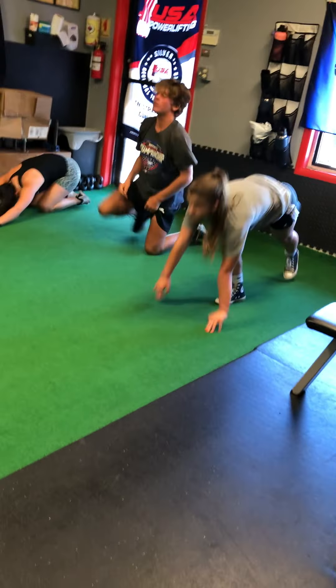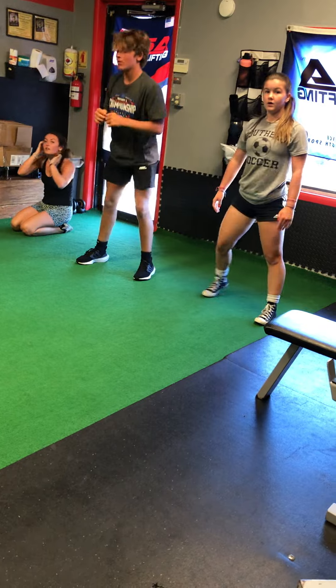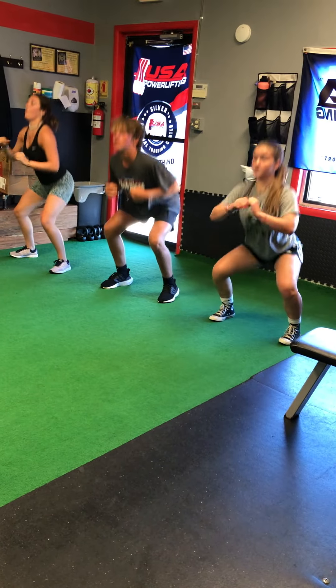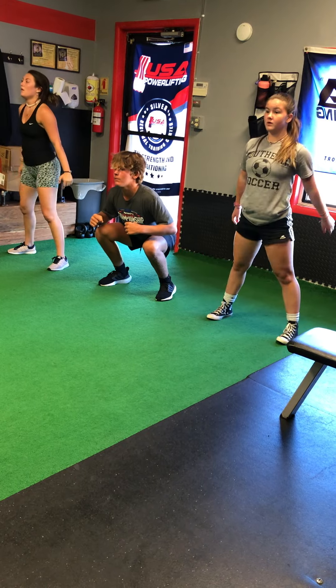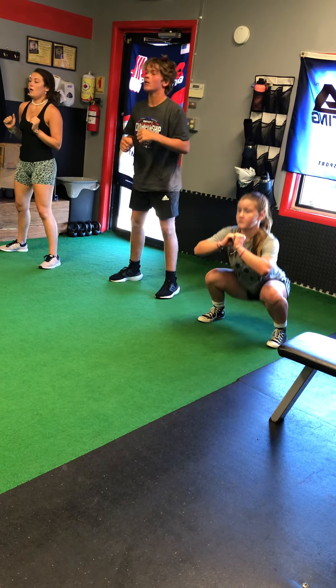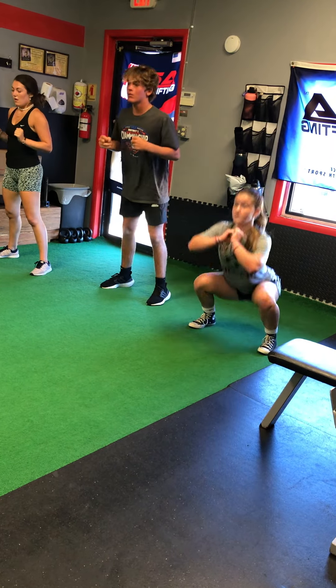All right, stand up — hit some squats. Go five squats. On the fifth one, hold it for a three count in the bottom with your chest up. And then do it again for five more, holding the fifth one. Chest up, flat back.